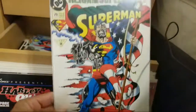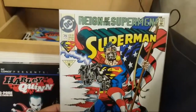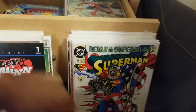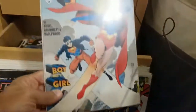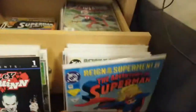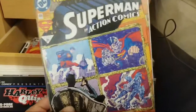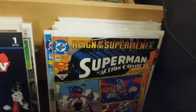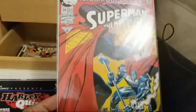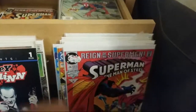Cyborg Superman — this is probably one of my favorite covers in the Superman titles, I love that cover. Then we have Reign of Supermen: The Adventures of Superman issue 19, and issue 20 — Dan Jurgens, that's right. That's awesome, 12 viewers watching, thank you guys. More Reign of Supermen — issue 24. Not a fan of that cover.